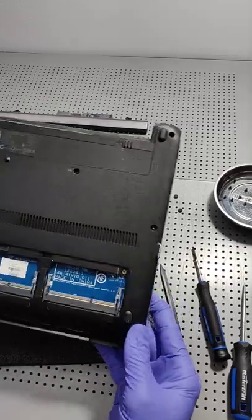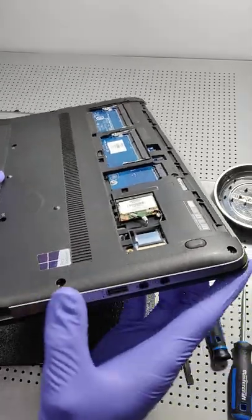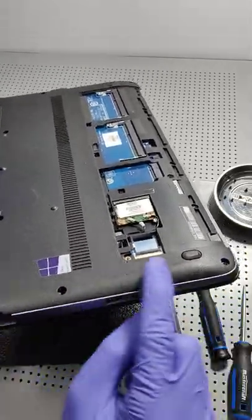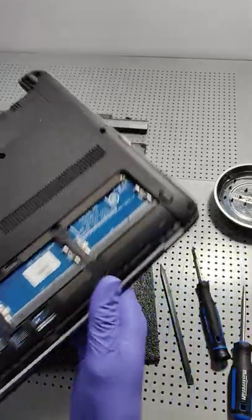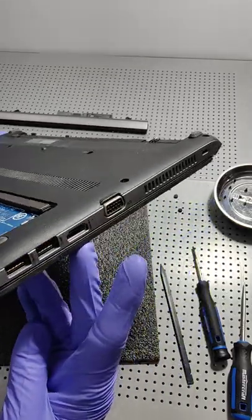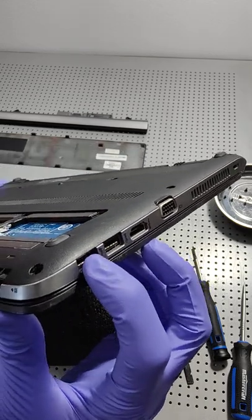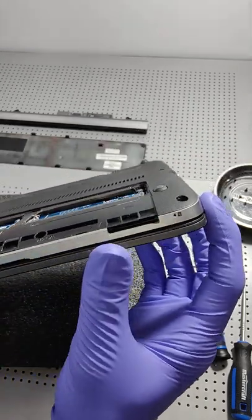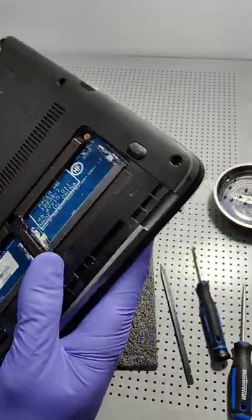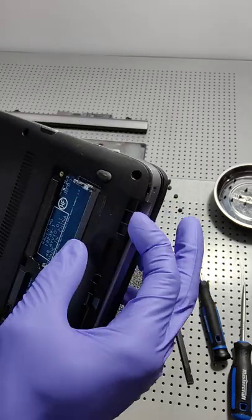Taking apart a laptop can be tricky sometimes. Once you get all the screws out, there are clips that have to be released to get the lower portion of the laptop cover off. A good trick is to look around, because it might be tricky to know where to start. You can kind of see here could be a place to start, but an even better place on this particular laptop is where the SD card slides in.